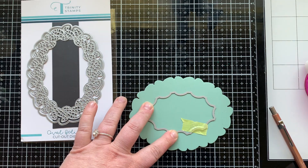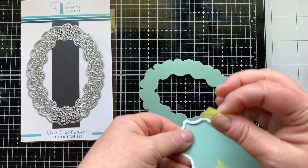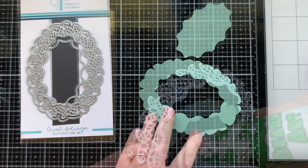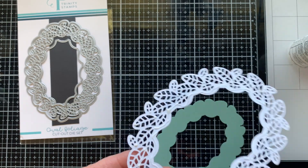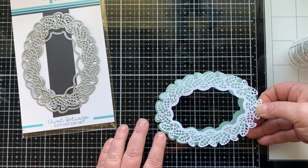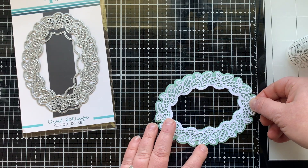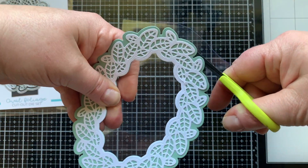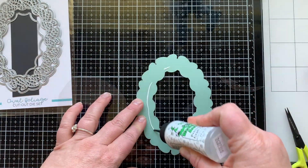Shaker cards are one of my favorites to make. I just think it's so fun to have an interactive element in your card — it makes a really cool sound and you can use super pretty embellishments. If you love making shaker cards, let me know in the comments below, or if you've never made a shaker card, I would love to know that too.